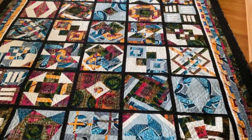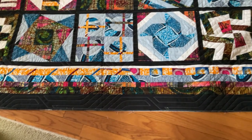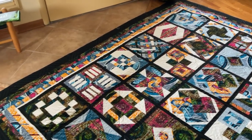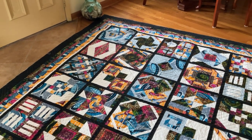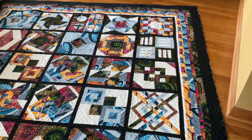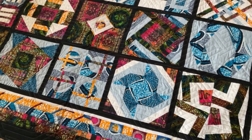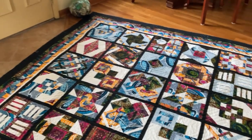Here's our quilt fresh back from the long armers, and you can see the quilting on here — it's just beautiful. Now the only things missing are the binding, the sleeve, and the label. I put a sleeve on all of my quilts because our quilts are going to last far longer than we are, and we don't want someone down the line to put thumbtacks in it. If anyone decides years after I've gone that they want to hang it, all they need to do is slip a rod through the sleeve in the back and hang the quilt.